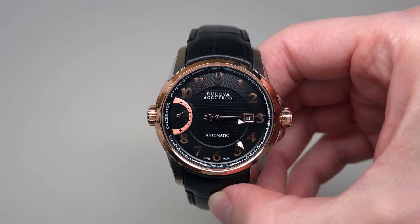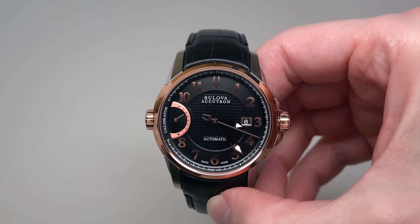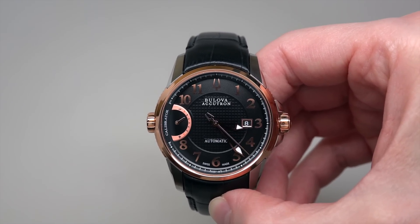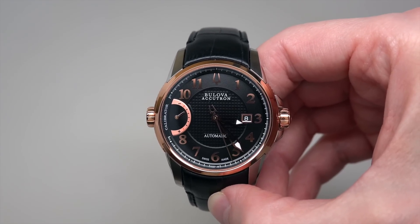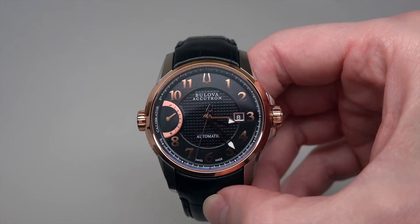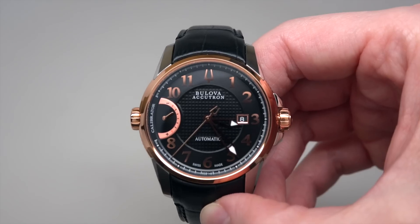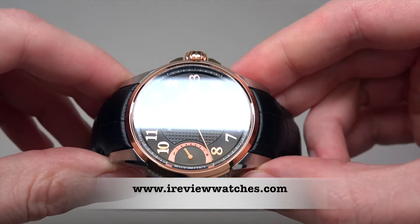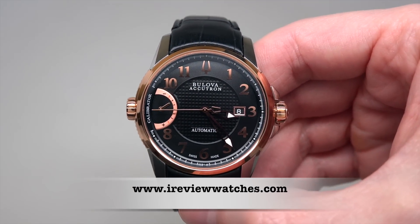This watch looks very nice. Thank you for watching. If you want to buy this watch, click the link under this video and I hope you can find the best price on the market. Subscribe to our YouTube channel and visit our website reviewwatches.com. See you next time!